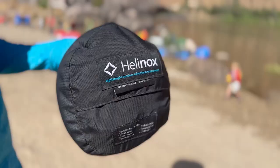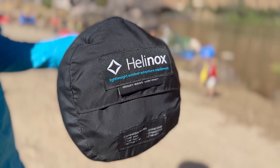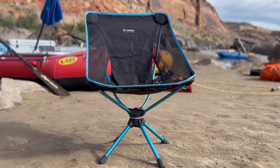Hi-dee-ho! Welcome back! Another episode of Gear to Die For. This time we are reviewing the Helinox swivel chair — one of my favorites.